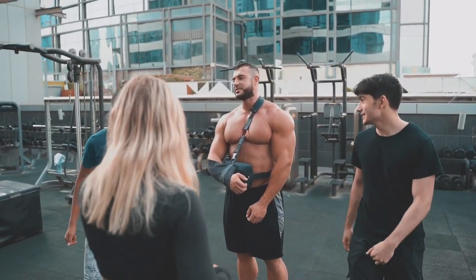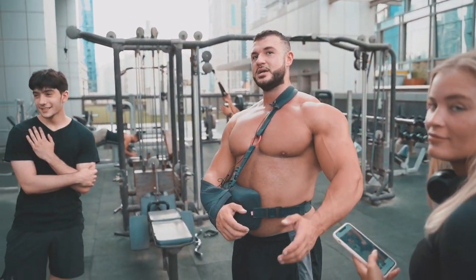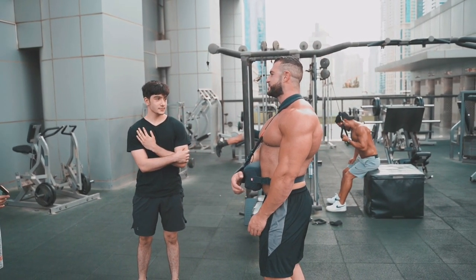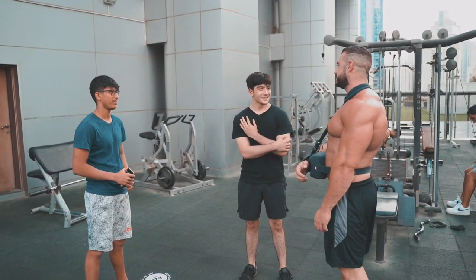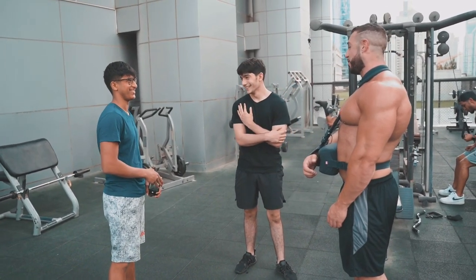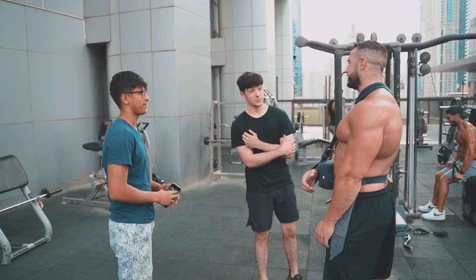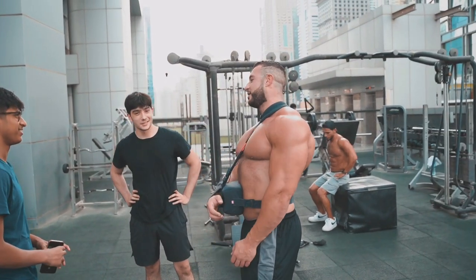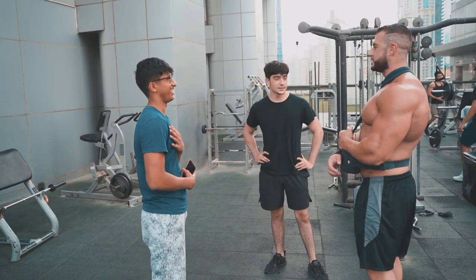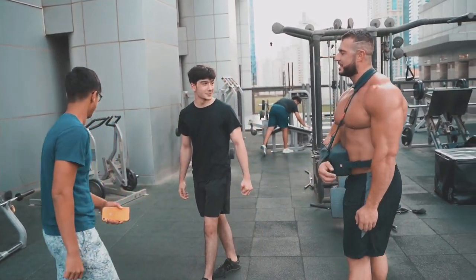Thank you so much — do you always train here? I've never been before, it's really nice, on a rooftop. It's very hot though. I was literally just talking about that — when I first started training I was 15, 16, and I did my first show when I was 16 too. So keep on it. I was like 68 kilos on stage — I'll show you some photos when I get my phone, but yeah I wasn't that great. Thank you so much — I'm staying away from chest for a while, but I hope you have a good session.